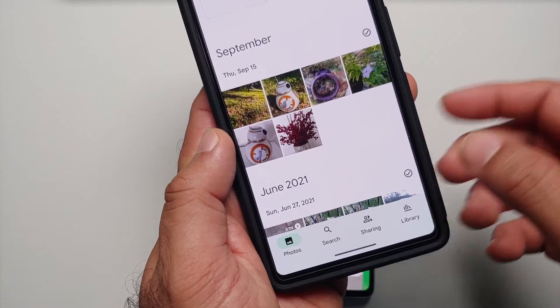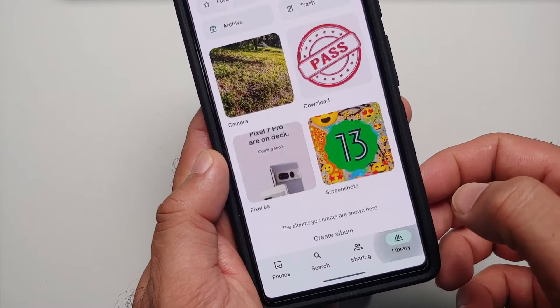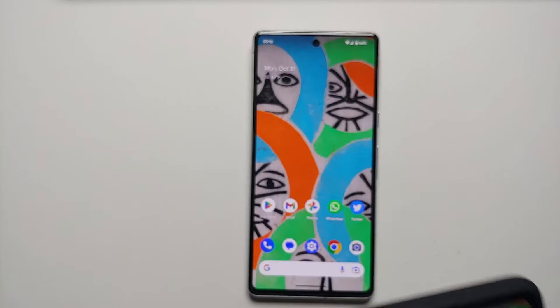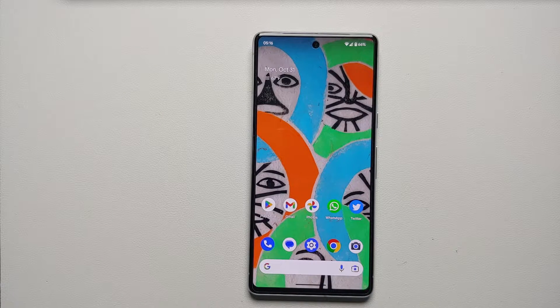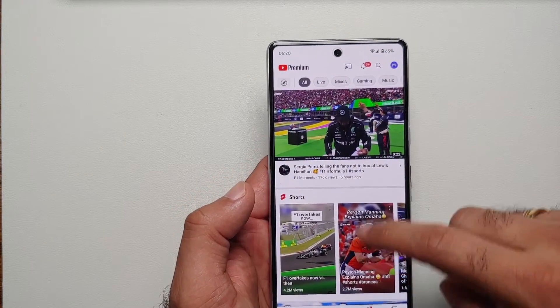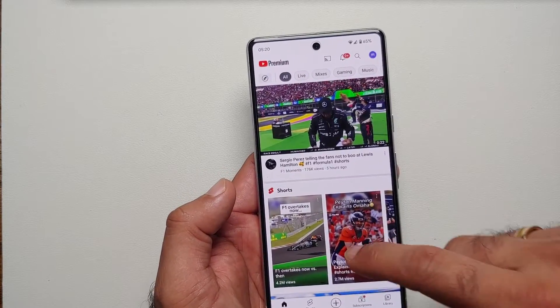If you're wondering where to find your screenshots, go into the Photos application, then go into Library, and you should have a folder for screenshots. This is where you will find all the screenshots you have taken with your Google Pixel 7 or the Google Pixel 7 Pro.